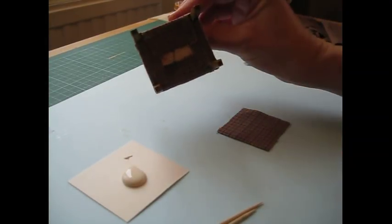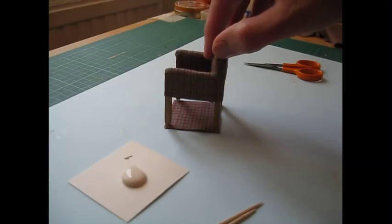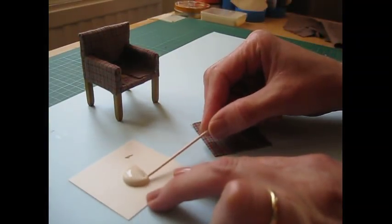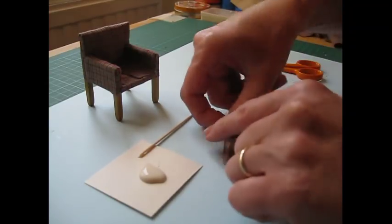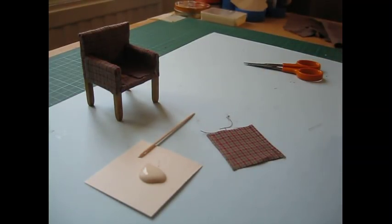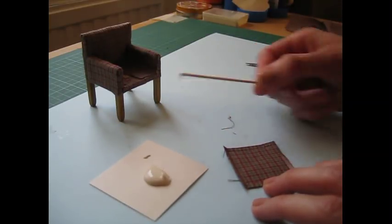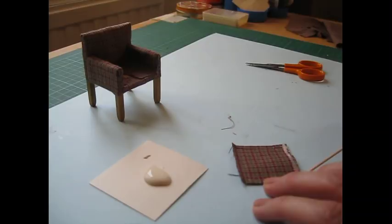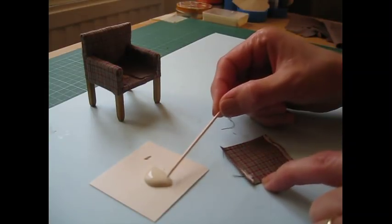Cut a square that is just as big as the base of the chair — stand your chair on your fabric and cut around it. Again, we're going to hem over each edge. Start by doing opposite edges and just let that dry off for a moment, then turn the piece around and do the opposite sides. Always let it dry off for a minute or so, just so that when you come to fold over the next hem, the one you've just done doesn't unravel. That can happen if the glue isn't dry, so try to be patient.